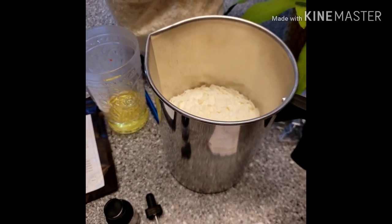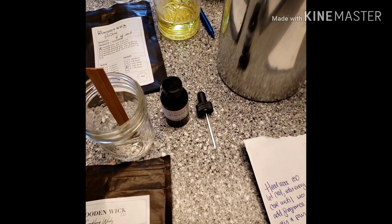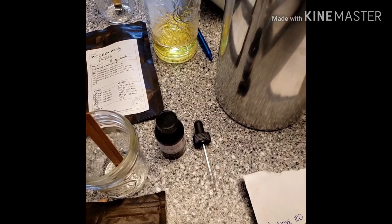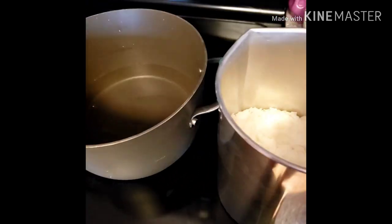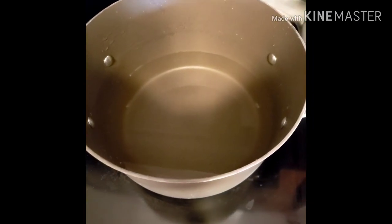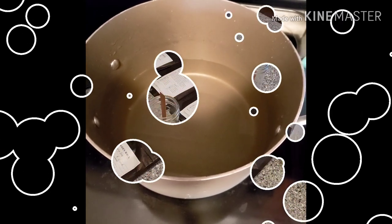So here I have two pounds of wax and three ounces of fragrance, and here is the coloring I'm going to add once the wax is cooled down. Once this pot is boiling, I'm going to be putting the wax in there and waiting for it to melt. I'm going to stir it and check the temperature with a thermometer.